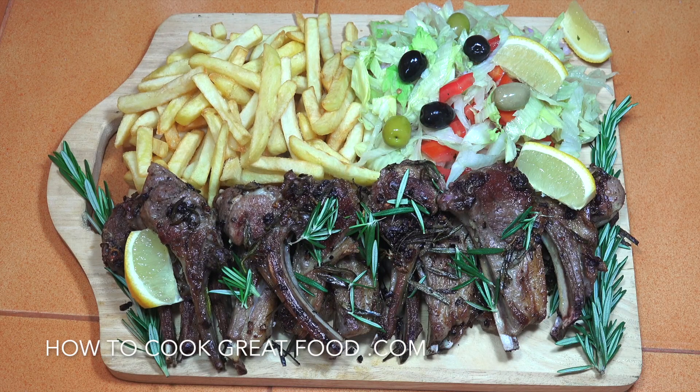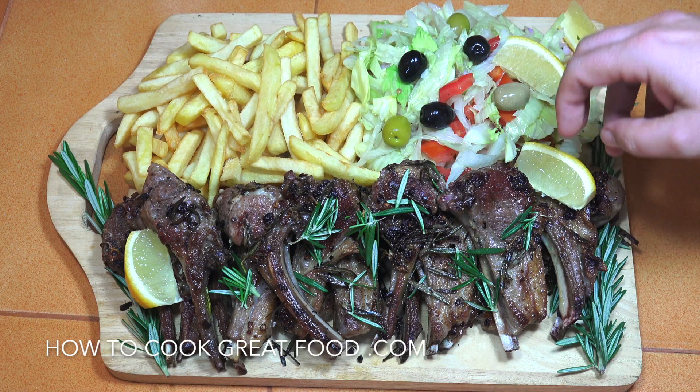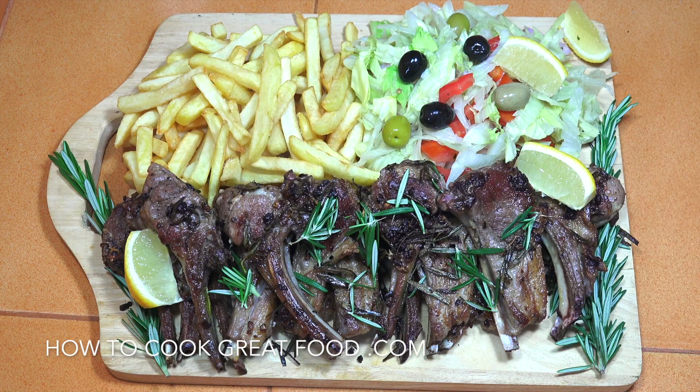And there you go — a nice chopping board full of goodness. Fries, salad, some lemon wedges; you can squeeze that lemon on there if you want. Absolutely delicious — hope you enjoy that. Very simple, super delicious. Don't forget to subscribe to our channel and click that bell icon below for notifications. We'll see you soon — I'm going to tuck into those right now. Lots of love.